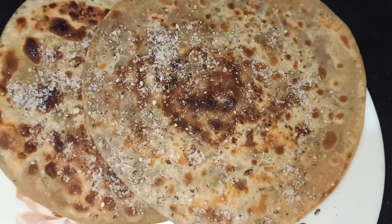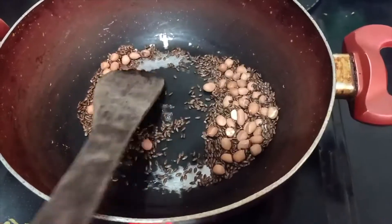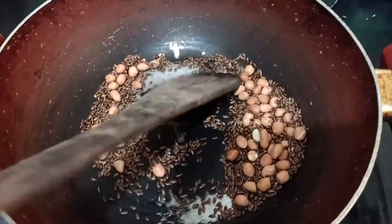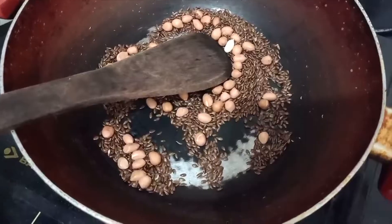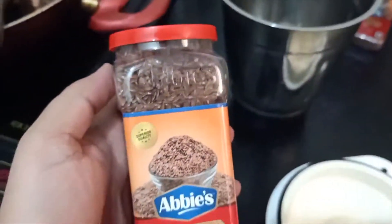Flaxseeds' benefits — you all must be knowing, and if not, please do Google about it. So all I'm doing is roasting the flaxseed and a little bit of groundnut without any oil.